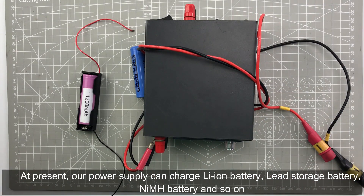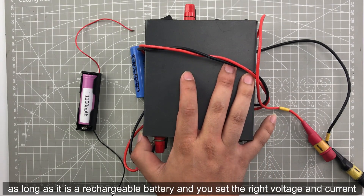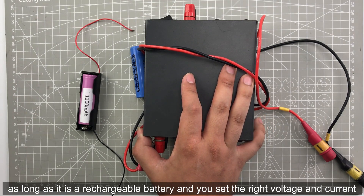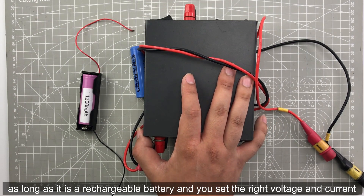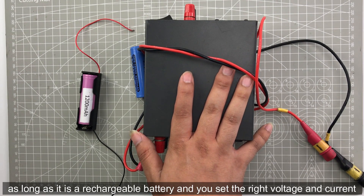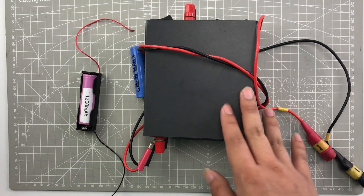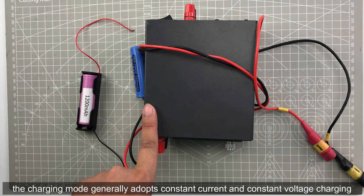At present our power supply can charge lithium batteries, lead storage batteries, IMR batteries, and so on, as long as they are rechargeable batteries and you can set the right voltage and current.